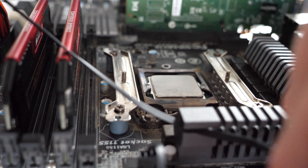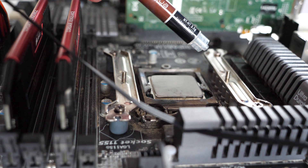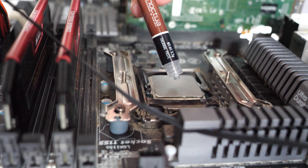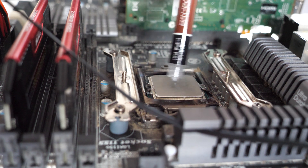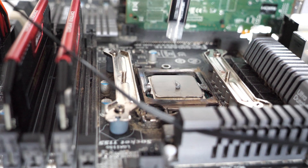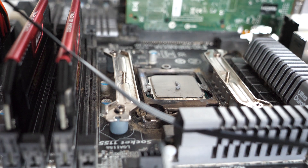So we've cleaned the CPU and the heatsink, and now we're on to the Noctua thermal paste. We're going to put a dot in the middle, as per the last application and as per the instructions. And then we're going to put the heatsink on.